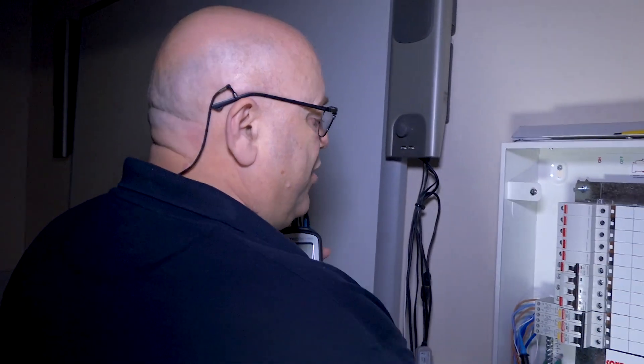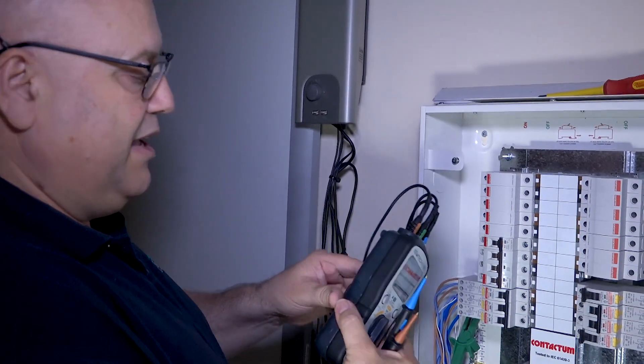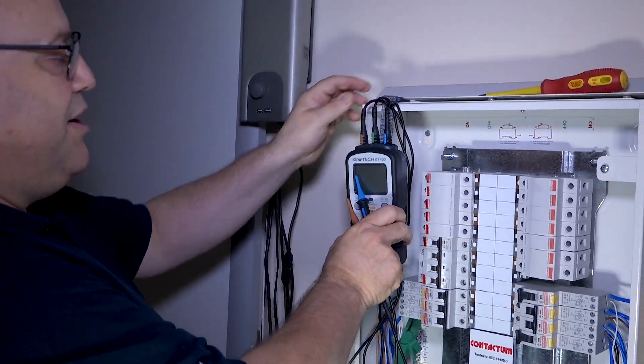Now we're doing not a true ZE — we're doing a DBZE, or ZS if you want to call it that. It's a sub-board, so the board's been isolated. All we're going to do is connect onto the DB MET. It's got a little magnet connector there, so I'm going to pop it on like so.